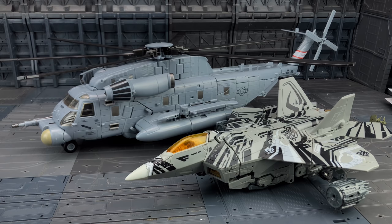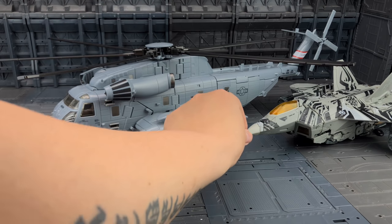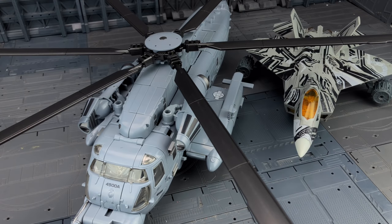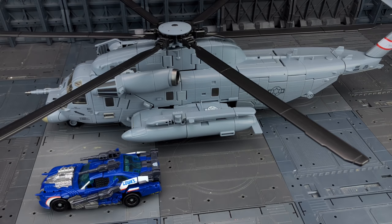Incredibly large — if we bring in one of our seekers, Starscream comes right to the end of the tail fin; he is dwarfed by this thing both in length and in width. Scale-wise I think he's still a little bit too small for the NPM series — he's meant to be 90 feet in helicopter mode, and it's big but not quite that big. Possibly he scales better with the deluxe-size figures in vehicle mode, but that's in the eye of the beholder.